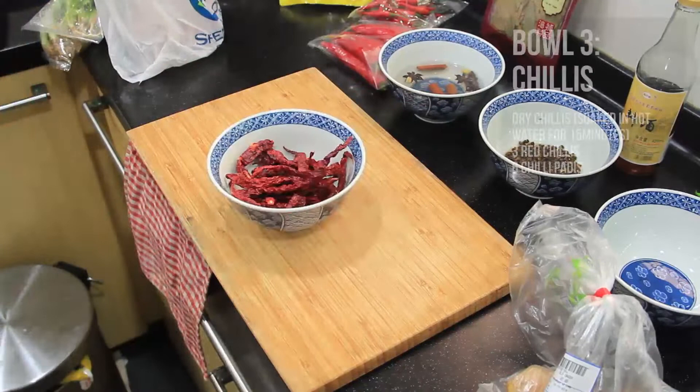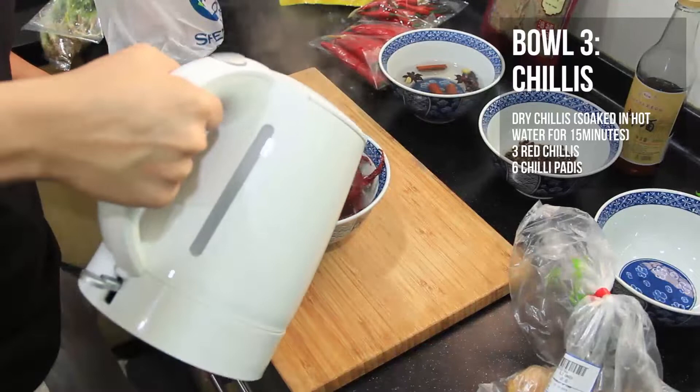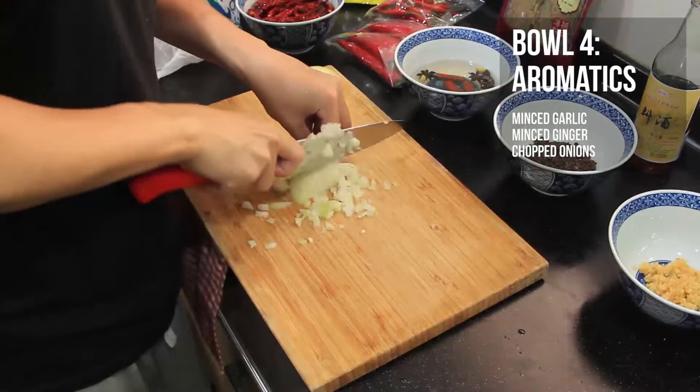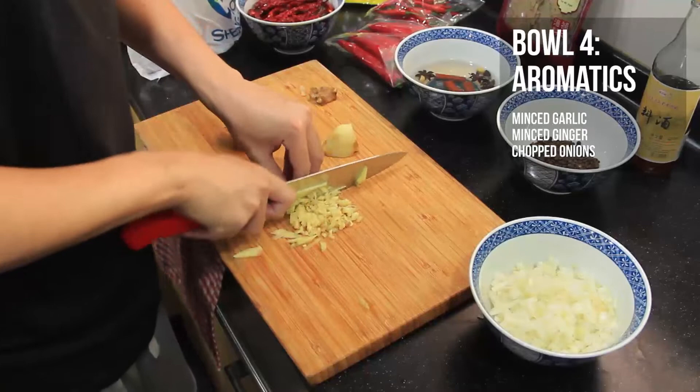Bowl three is our chilies — soak some dried red chilies in hot water for 15 minutes, and we'll add other chilies after. Bowl four is our aromatics: minced garlic, minced ginger, and chopped onion. You can blend them if you want; I put them in the same bowl since they're used in the same step.